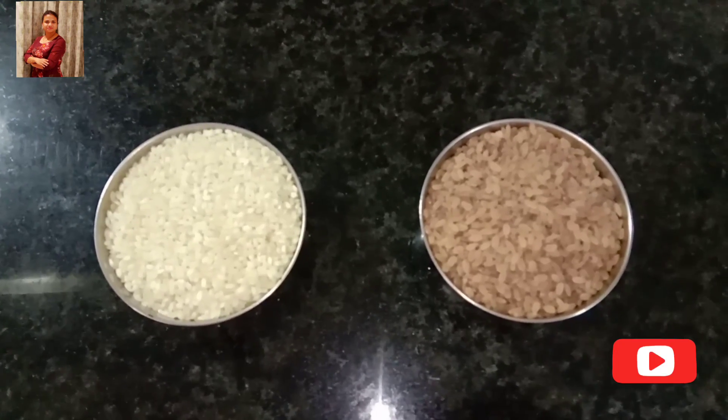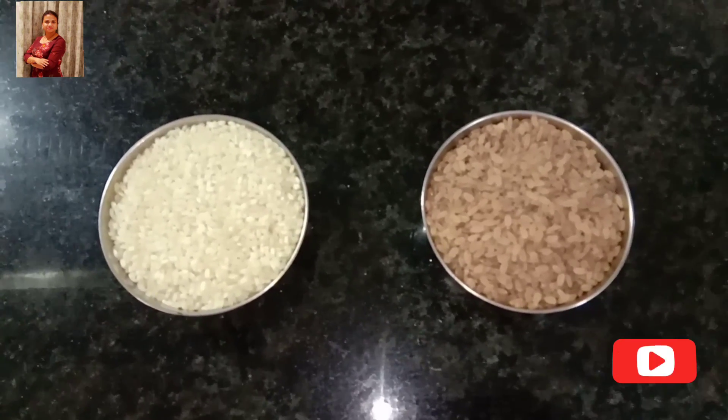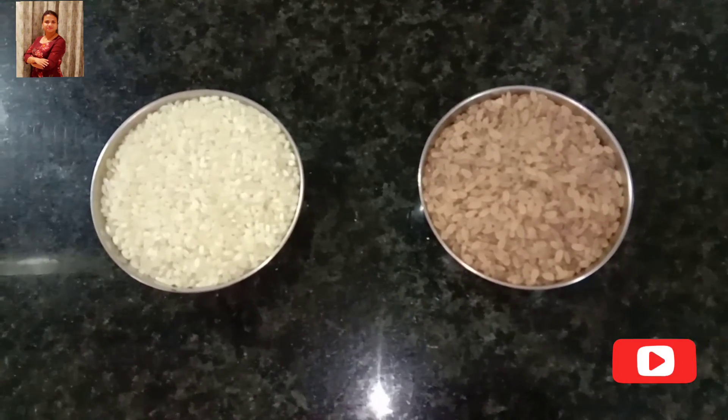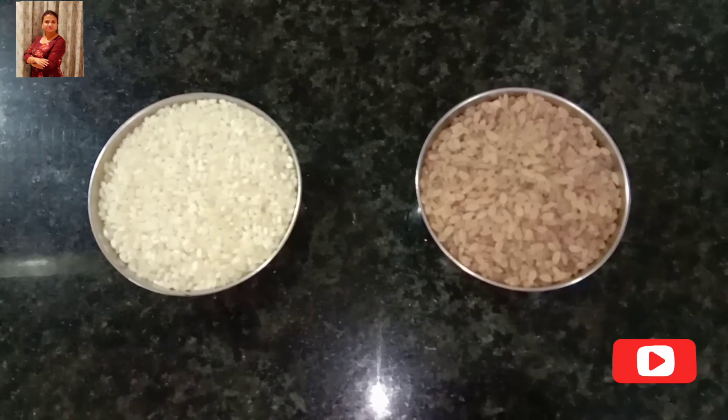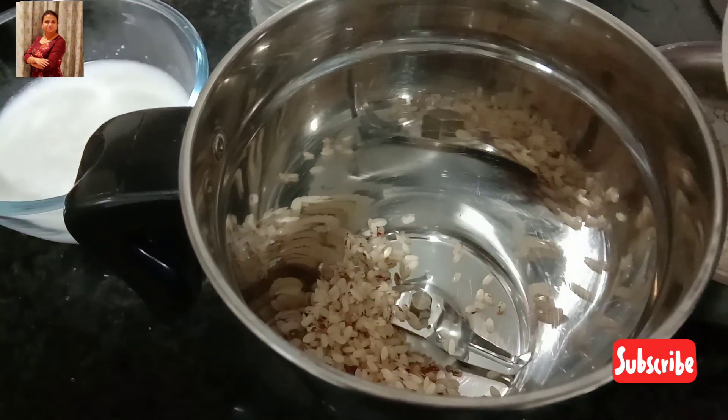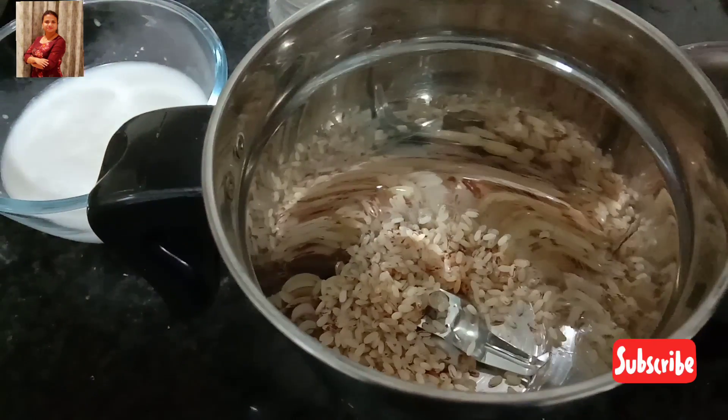Gulio. Take 1 cup each of par boiled rice and boiled rice, approximately 150 grams each. Wash and soak both types of rice for 5 to 6 hours, then drain off the water completely.